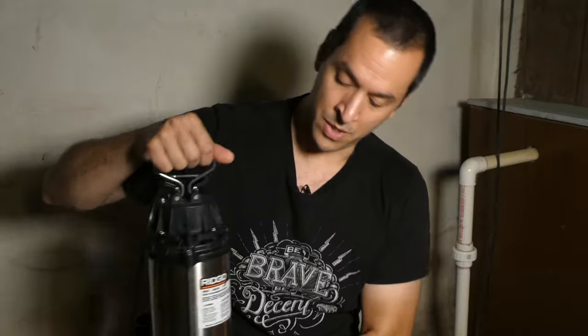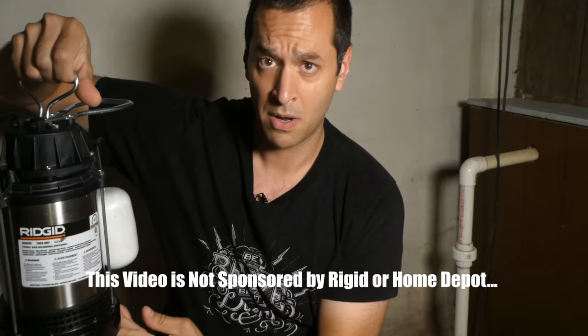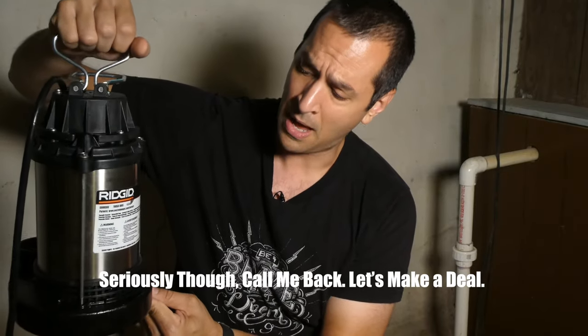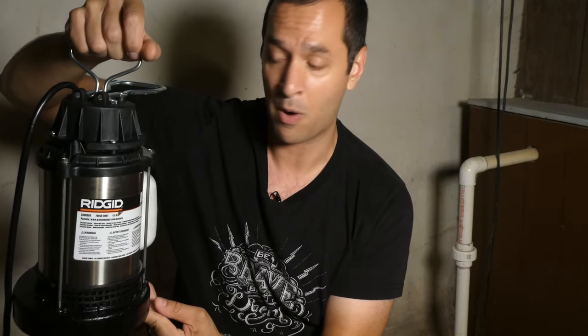So that's what we're doing because I'm the handy guy around the house. We are replacing our old sump pump, which died, with a Rigid half-horsepower sump pump. We picked this one up because it was what was available at Home Depot. It is a half horsepower versus a third horsepower, so it's gonna be a little bit more powerful.